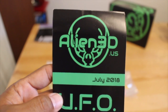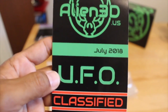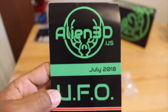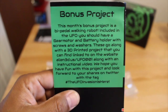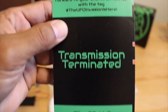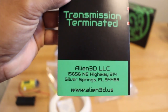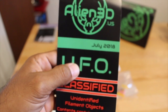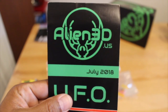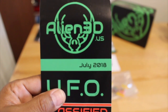You also get a very professional pamphlet — it's a tri-fold that gives you all the contents of the mystery box as well as some instructions on the back for a bonus project, which I'll show you in a minute. It also gives you Alien3D.US and their address. Very professional looking pamphlet with coupon codes and QR codes you can scan.